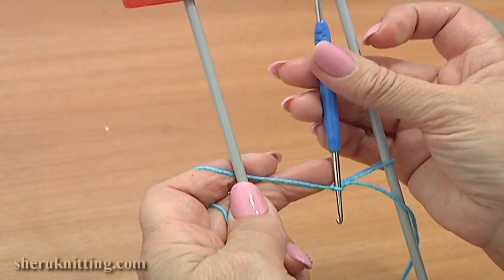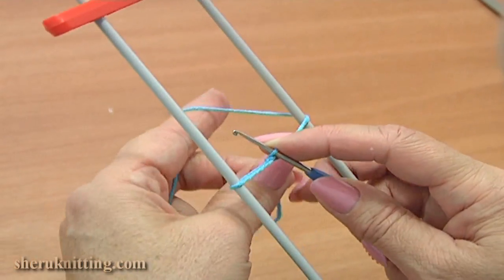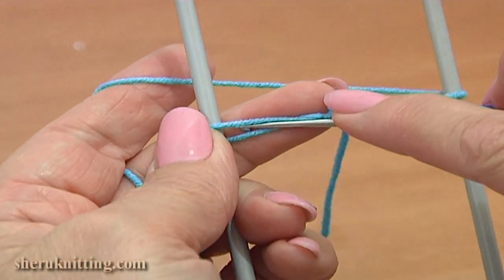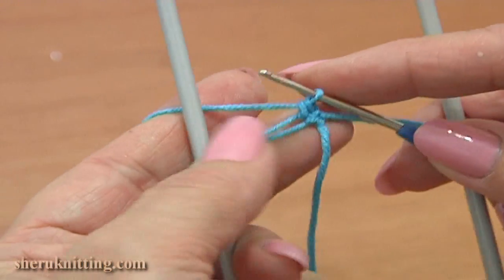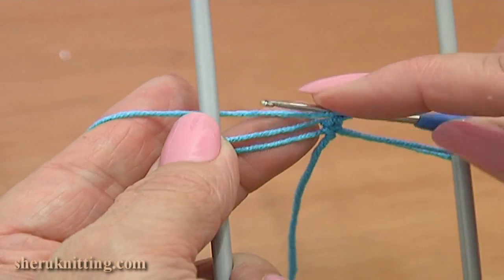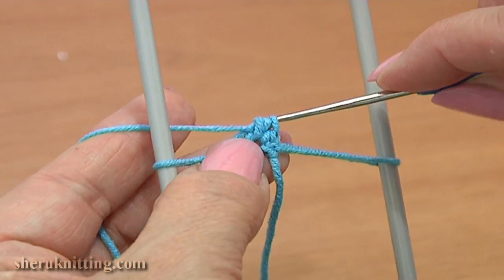Now point your hook downwards, pass the hook through the loom to the back, rotate the loom, bringing the right prong forward from right to left. Working to the front of the left loop, work a single crochet stitch, then a half double crochet: yarn over, insert the hook, grab the yarn, pull it through, yarn over and pull through 3 loops on the hook.